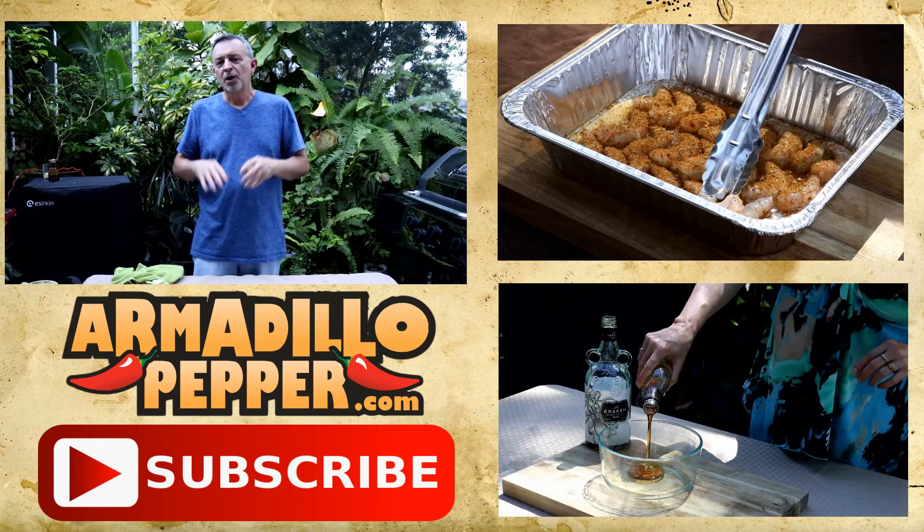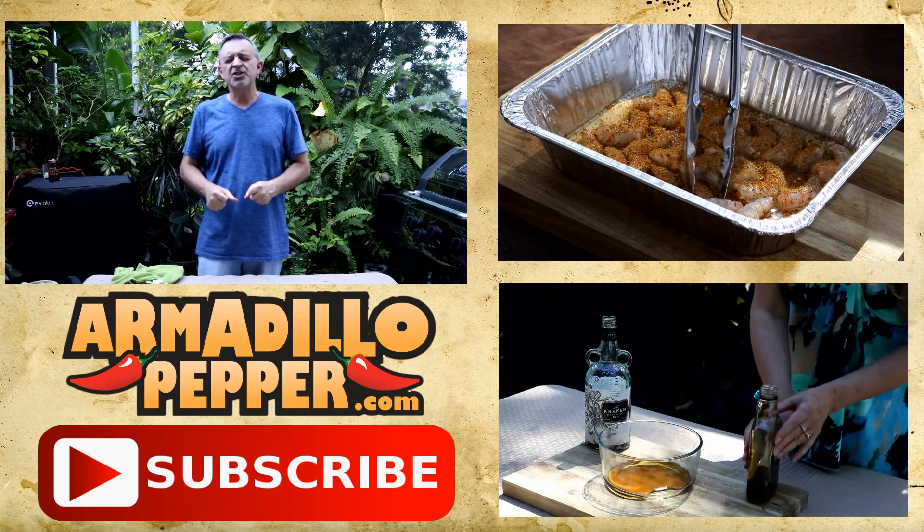Thanks for watching another episode of ArmadilloPepper.com. My name is Jeff. I hope you'll hit that subscribe button.